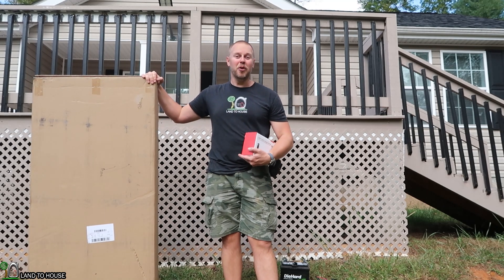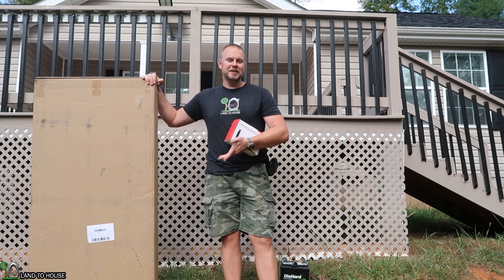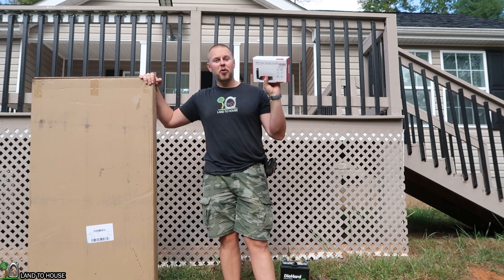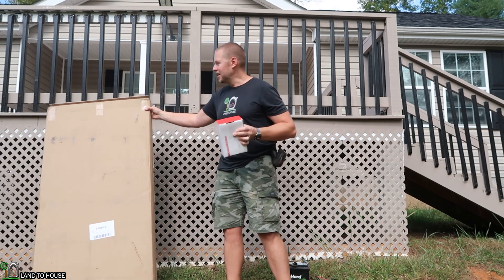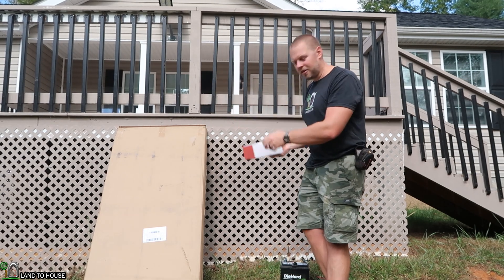Welcome to Land of House. I'm Seth. Bogue RV sent over a 180-watt 12-volt solar panel for me to test out here on the channel. And so I'm also going to be using the Bogue RV MPPT solar charge controller. I bought this to test out some of my hydro stuff with, and it's really designed for solar. So we're going to be using these two together.